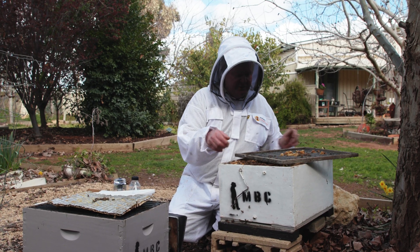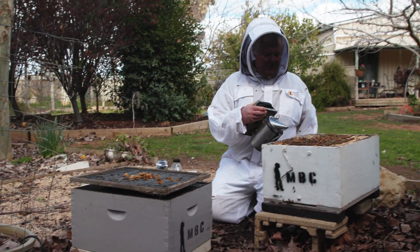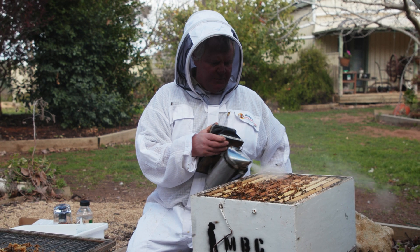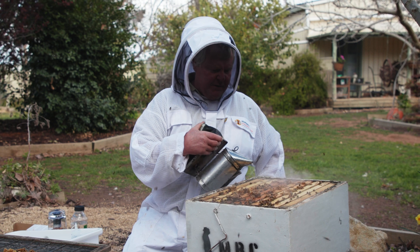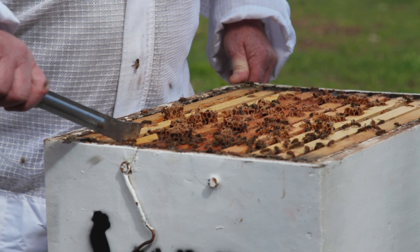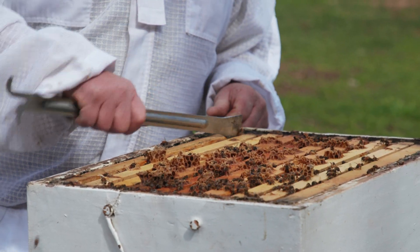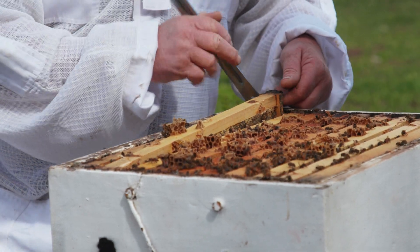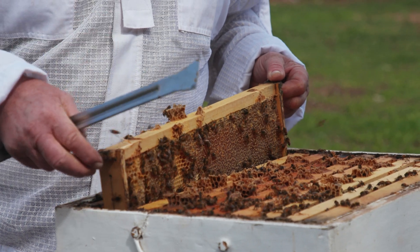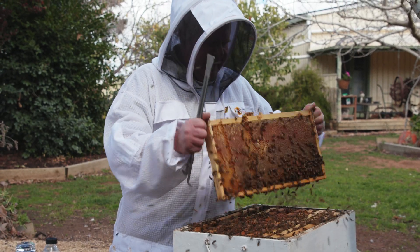We'll just pop off our queen excluder. We've got a nice little bit of capped brood and some nice little white larvae. We just have a bit of a looksy-pooksy and make sure there's no queen running around here — that would sort of defeat the exercise, wouldn't it? Shucking the queen in the alcohol wash would be really silly. That's why my safety method is I actually put them in this white container as well, just to double check that I don't get the queen.